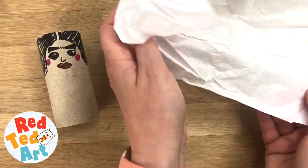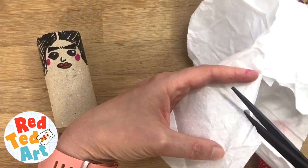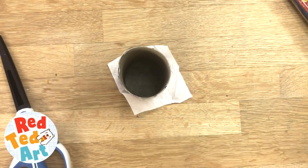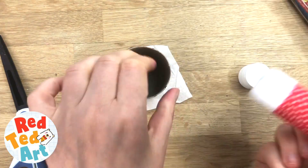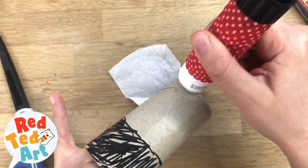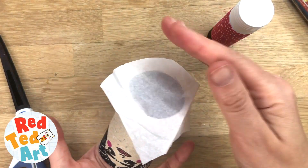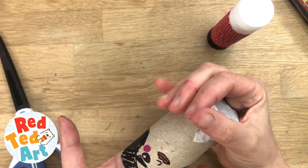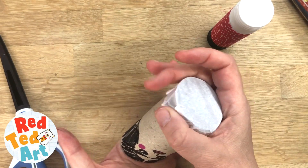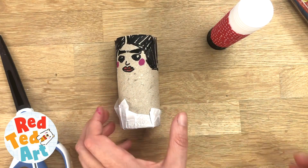Now we're going to add some tissue paper to the bottom. Cut a square — it doesn't have to be white, any color works — make sure it's a bit bigger than the bottom of the roll so it fits on. Get your glue stick, put lots of glue around the bottom, then push it down. That's going to be the bit you pull later. You can either make a hole and put the string on early, or tape the string on at the end.